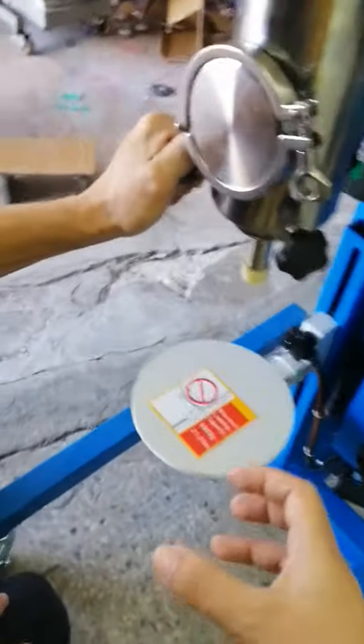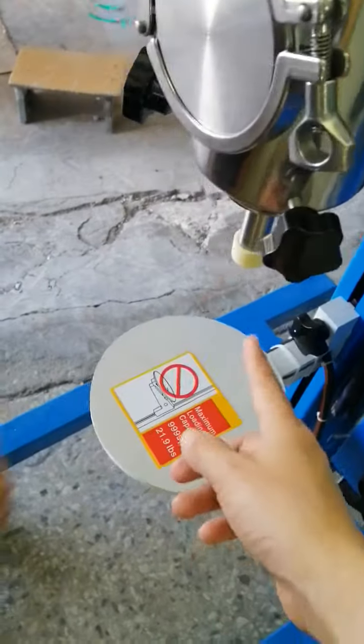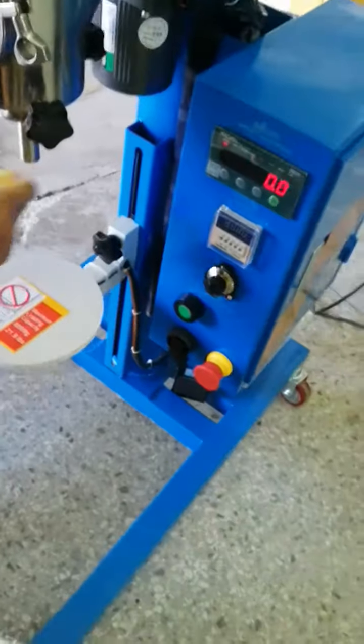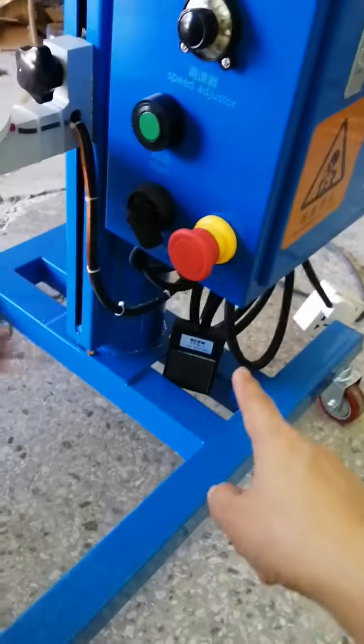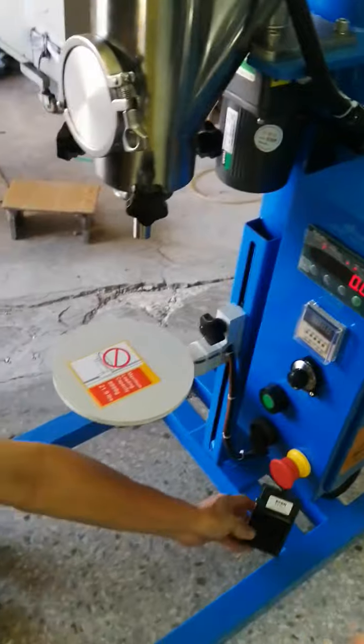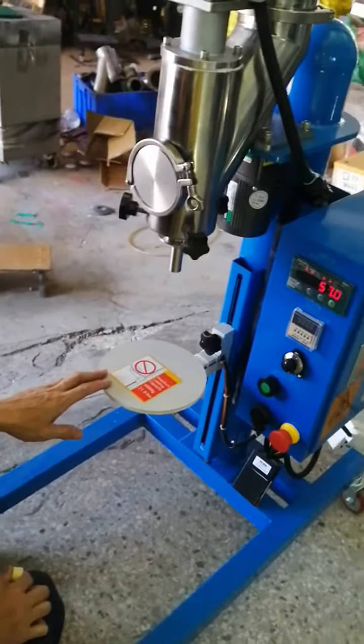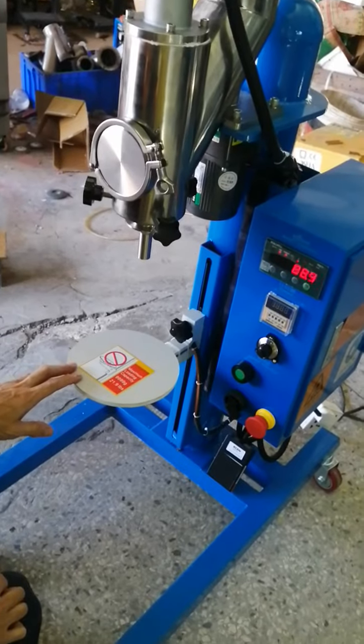Okay, then put your bottles, cartridge, or bags on the scale. Remove the plug. Then step the pedal — it starts filling. After it fills 100 grams, it will stop automatically.